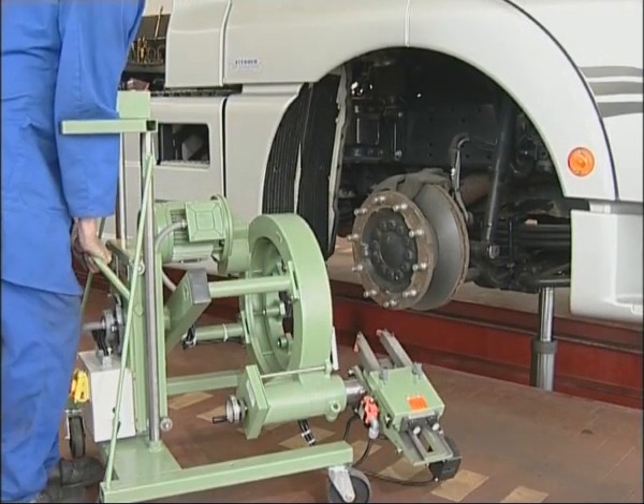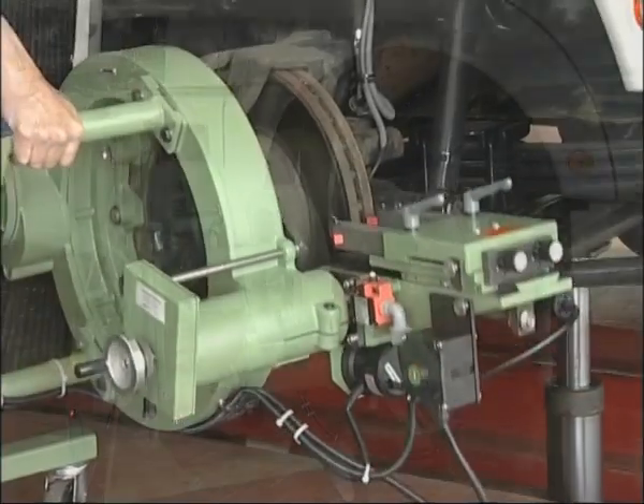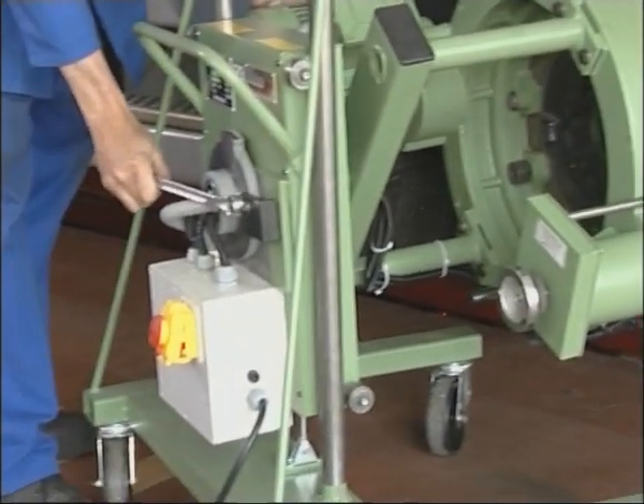The integral lifting and mounting trolley enables the adjustment of axle height and inclination when mounting the machine on the axle. The machine can be swung through 300 degrees and so is always brought to the optimal working position. Consequently, there is no need to remove the caliper.